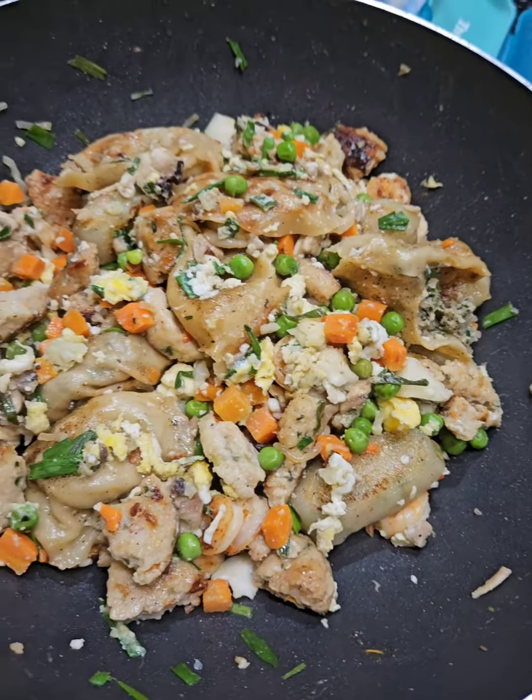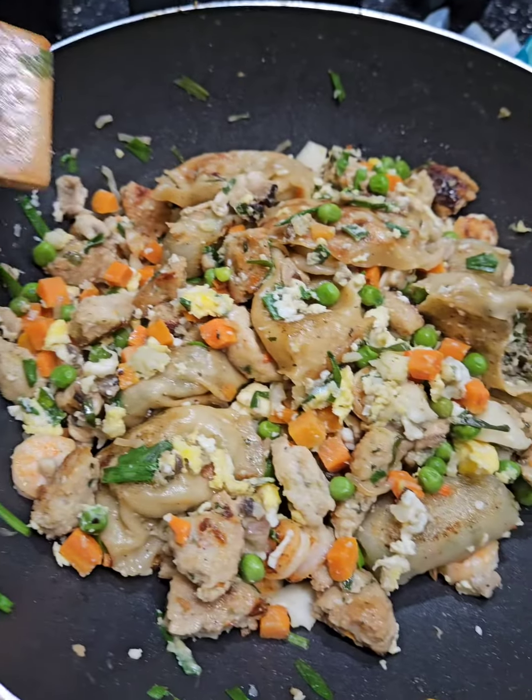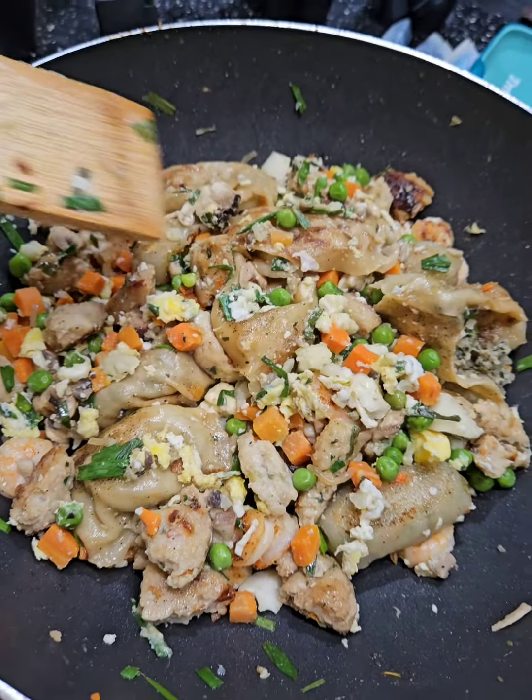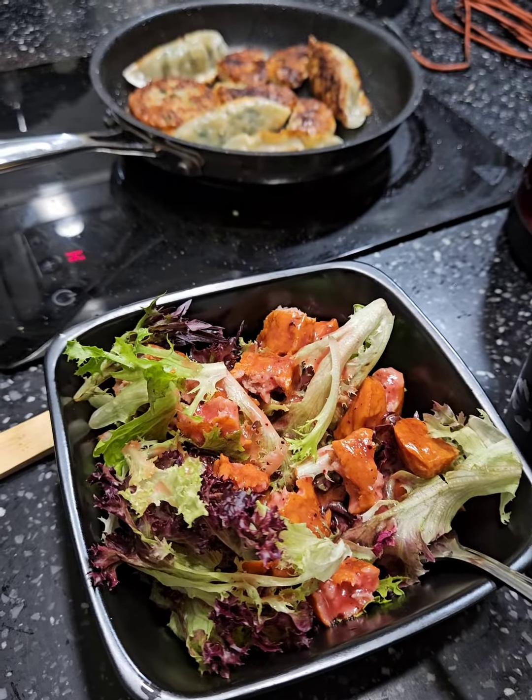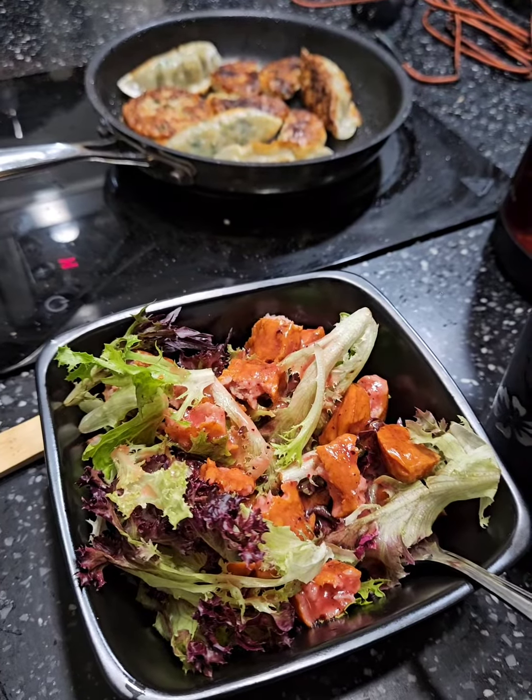Mind your heat when it comes to these little convection oven things — you gotta be careful. They get hot fast and they stay hot, but that's good to your advantage. Just keep cooking away and when you're done the final touches are something scrumptious and nutritious.